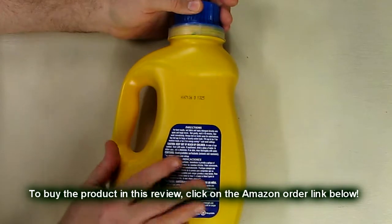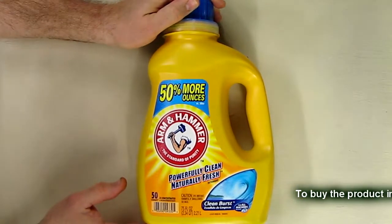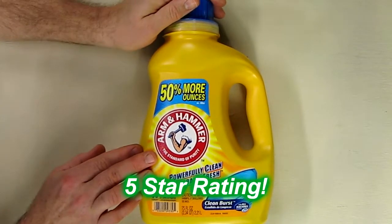Just follow the directions on the back and you'll be fine. It has a really good scent to it and it cleans absolutely fine — works great actually. So I really like this product. I'm going to give it a full 5-star rating on my channel.